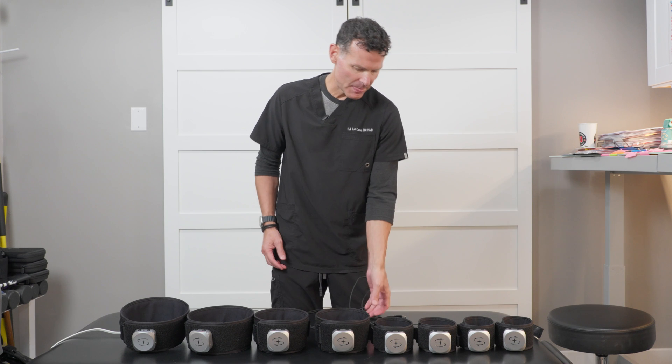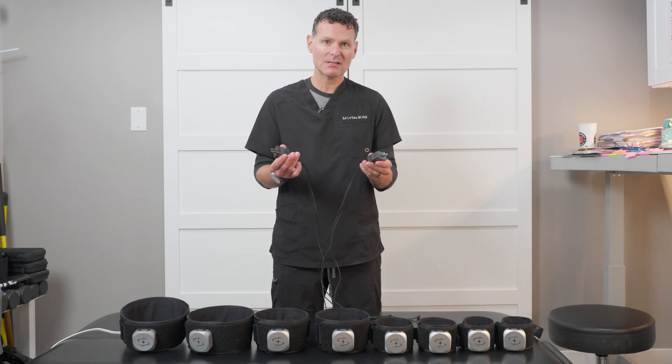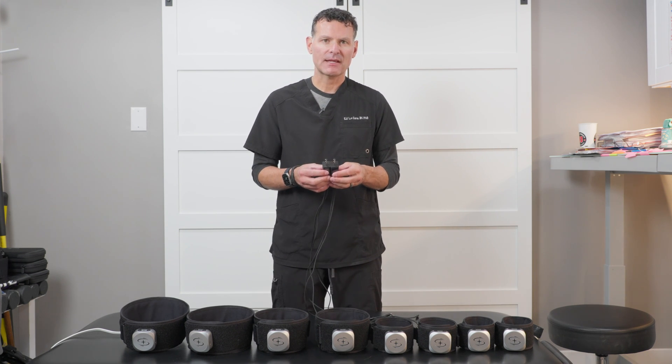This is what comes with it, plus charging devices where you can charge all of them at the same time.